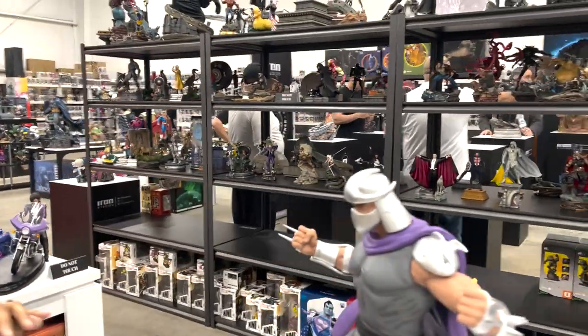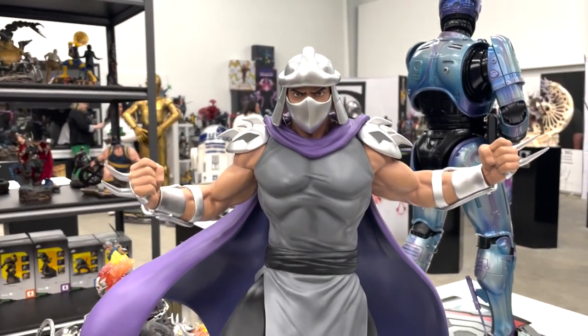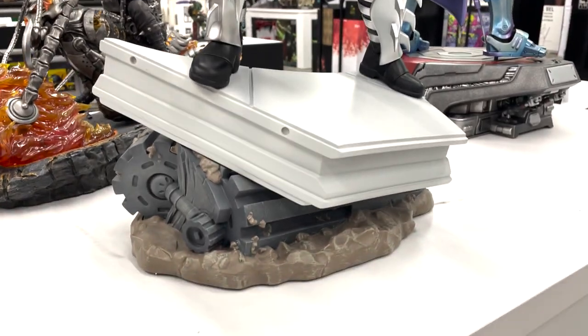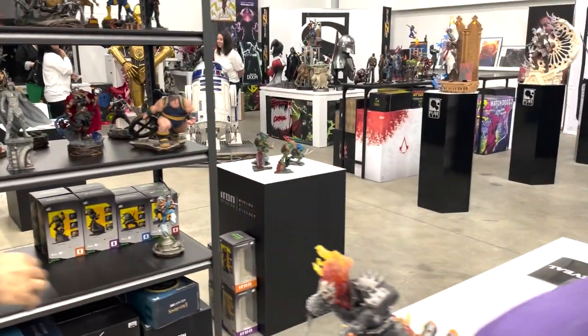We have the animated series Strutter here — very dynamic, very cool piece. I like the pose. Everything about it is very simplistic but very cool at the same time.